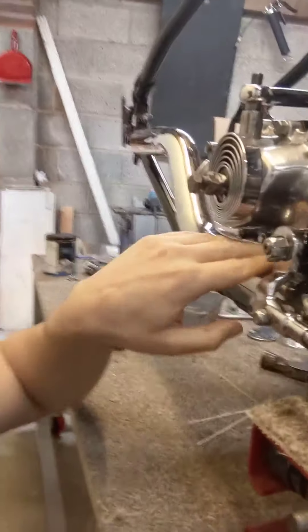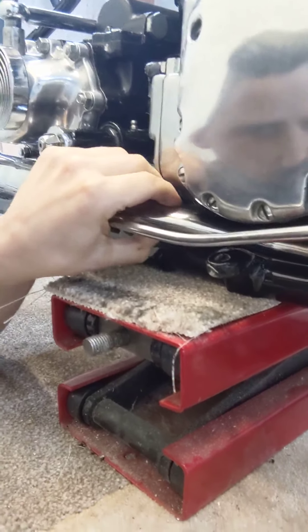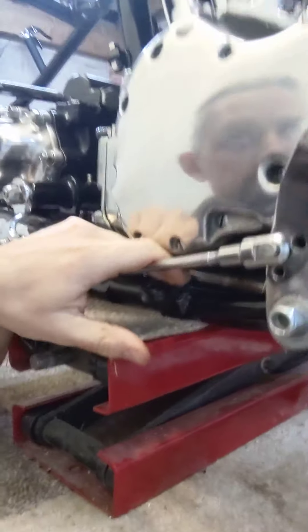I don't know if you noticed when I fitted the engine - I'd fitted this part of the exhaust already, what some people call the squishy bit or squishy tube, because it's squashed there to fit between the engine and the frame. I'd already got that fitted because on my bike I have to tilt the engine back a little bit to make enough room to get it in.